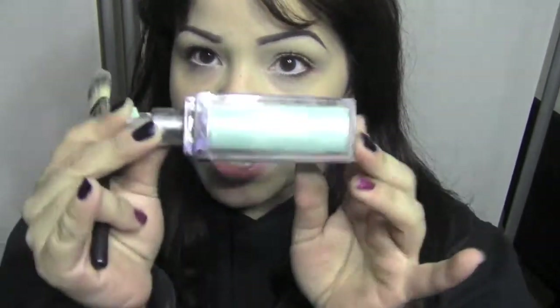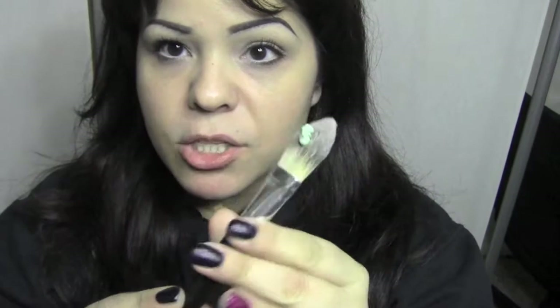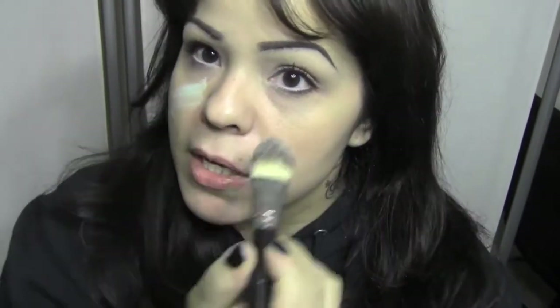Normally I would put moisturizer on, but for time's sake I'm just going to use a primer. The primer I'm using is Physicians Beauty — it's an anti-redness primer. I'm going to put about a small amount on a regular foundation brush and apply it all over my skin. The color is green because green neutralizes redness — that's the point of using a green primer.